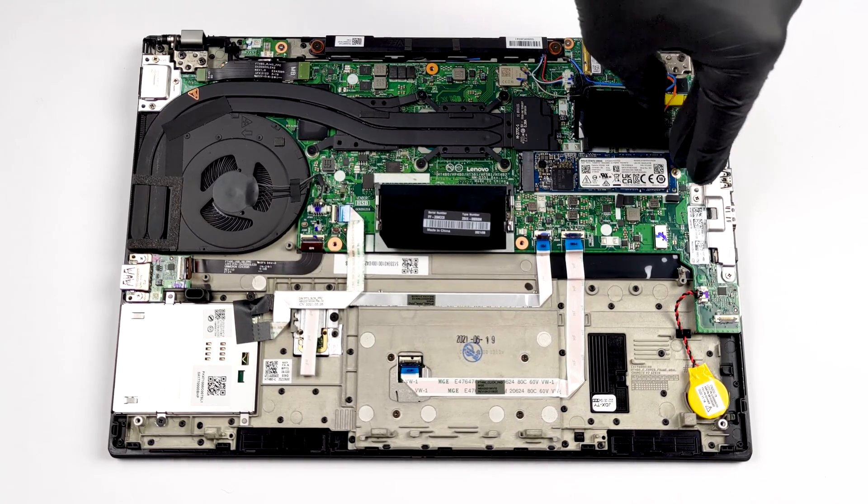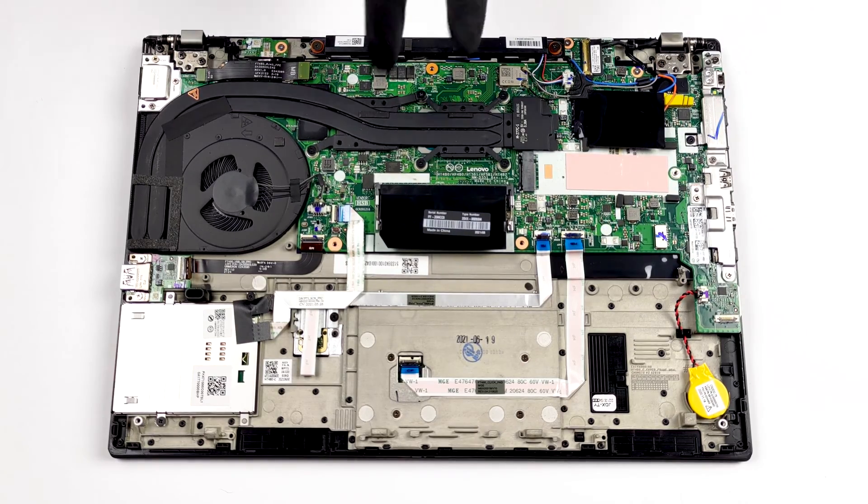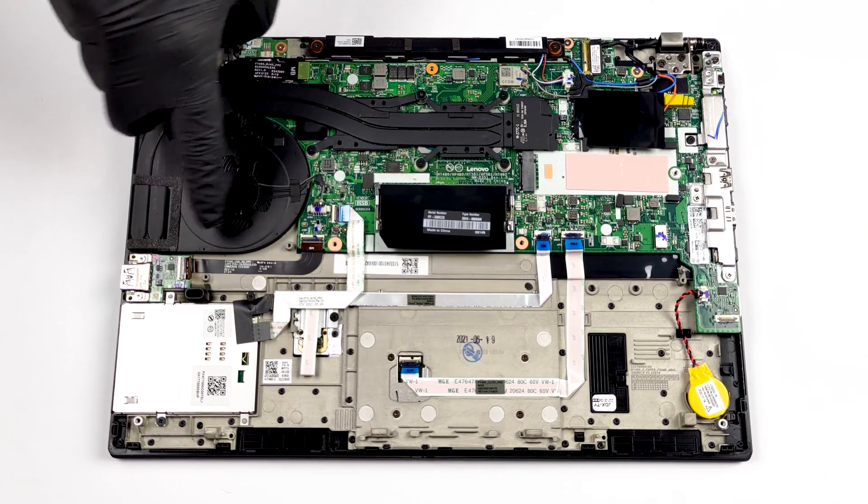As you can see, there are two heat pipes cooling both the CPU and the GPU. Additionally, there are heat spreaders over the processor VRMs and the graphics memory.